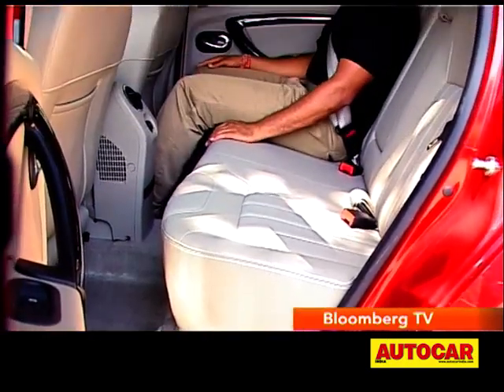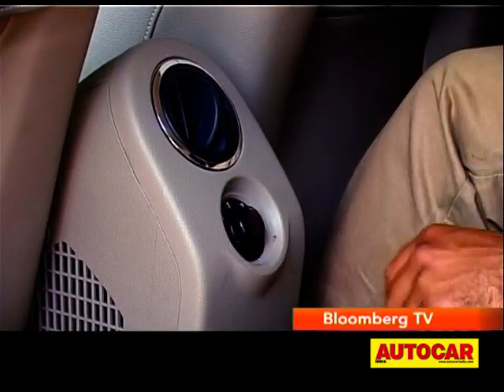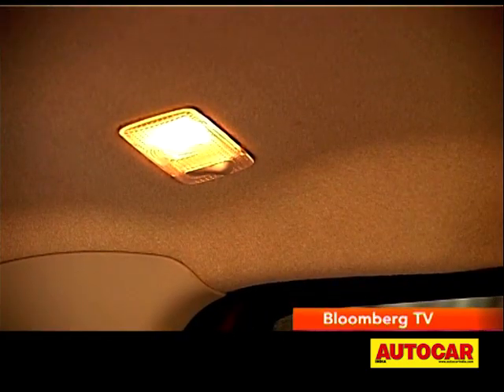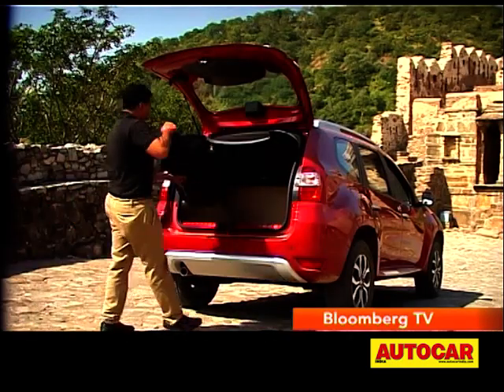At the rear too, there is a wide flat bench with good support and decent space. You also get an air vent on the top-end variant for the rear bench, as well as reading lights on the roof. Right at the back, the boot is wide, deep and tall, although the loading lip is a bit high.